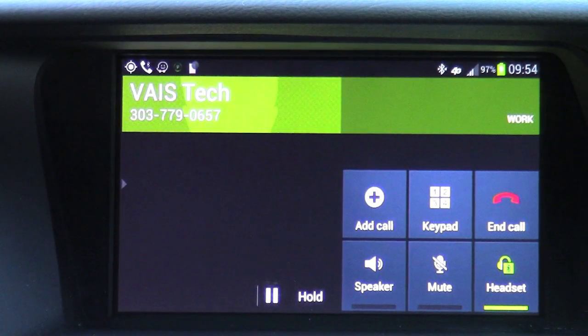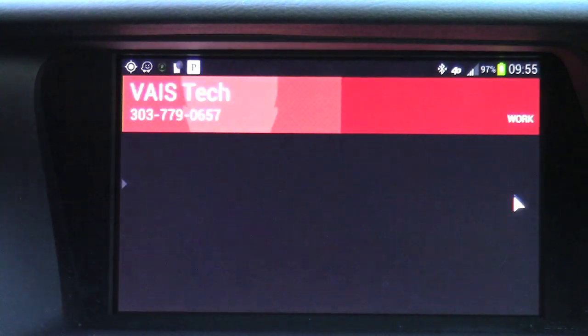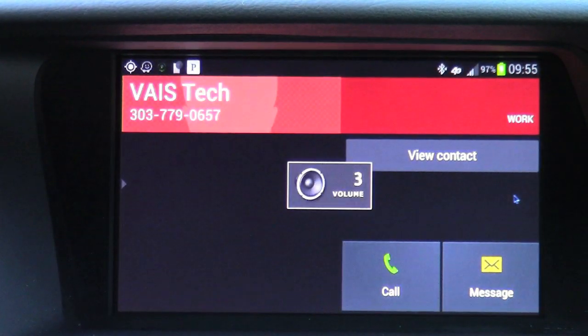Thank you for calling Vase Technology. Please listen as our options have changed. If you know your party's extension, you may enter it at any time. Once you're done with your phone call, music picks up where you left off.